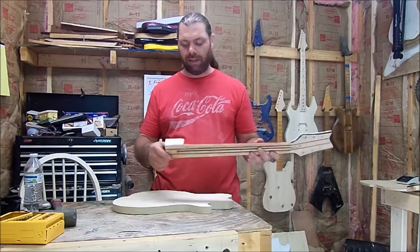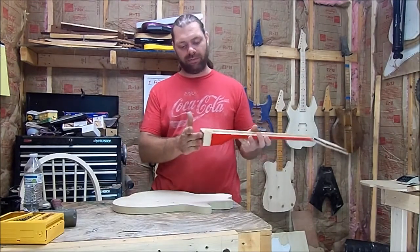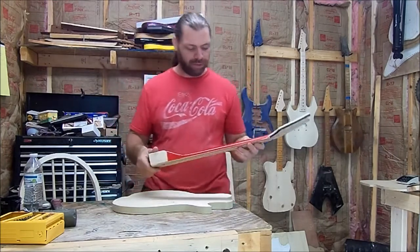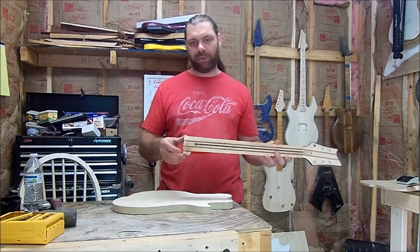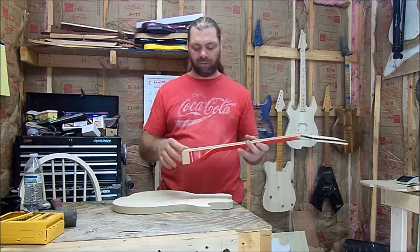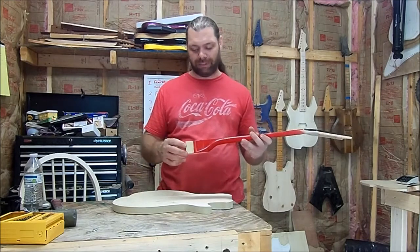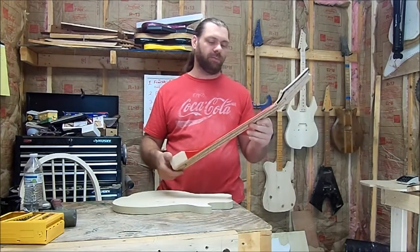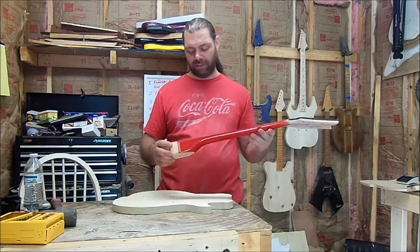I went ahead and cut my neck off at the front of the pocket that was on there and threw that other piece away. So this through-neck was pretty much wasted anyway — that's why I'm using this. The way it was cut out of the other body pretty much made it useless for a through-neck, but you can still use it as a bolt-on neck or a set neck.